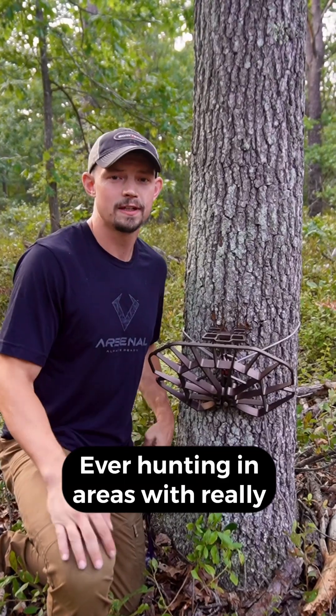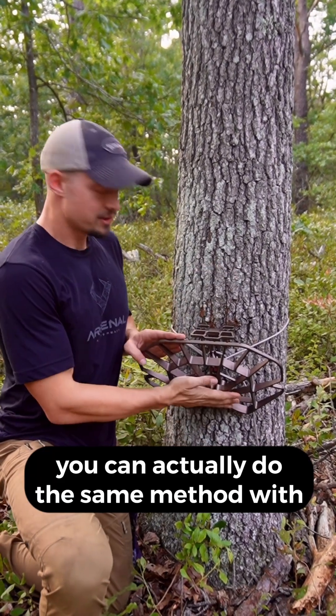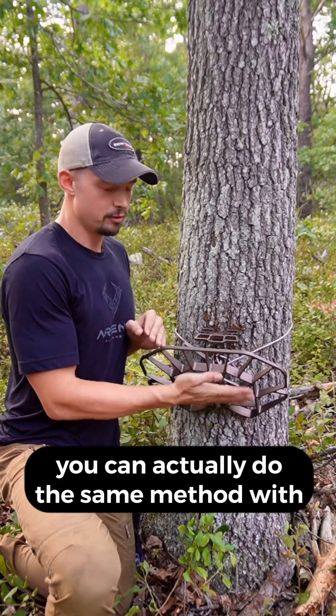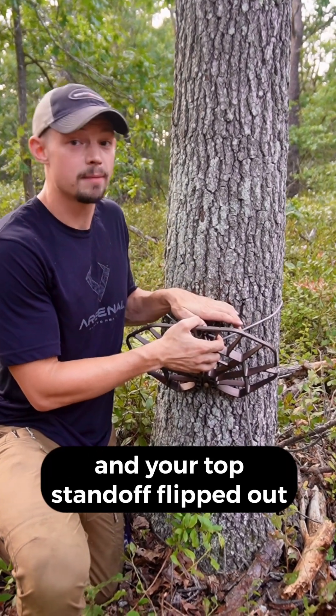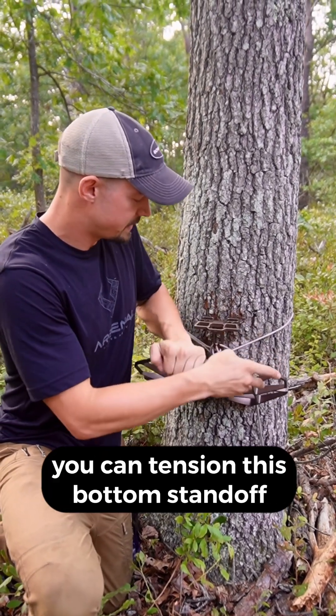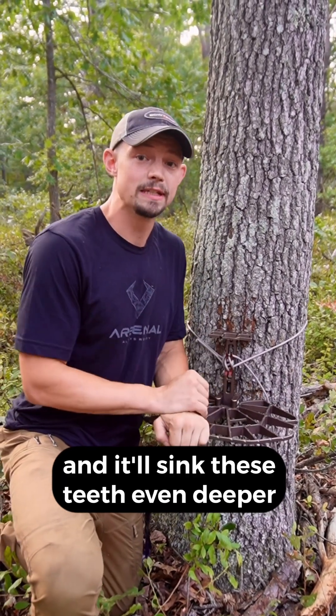Rock solid. If you're ever hunting in areas with really deep bark trees such as this one, you can actually install this using the same method with the bottom standoff flipped up. Then once you get your top tied and your top standoff flipped out, you can tension this bottom standoff and it'll sink these teeth even deeper into the bark.